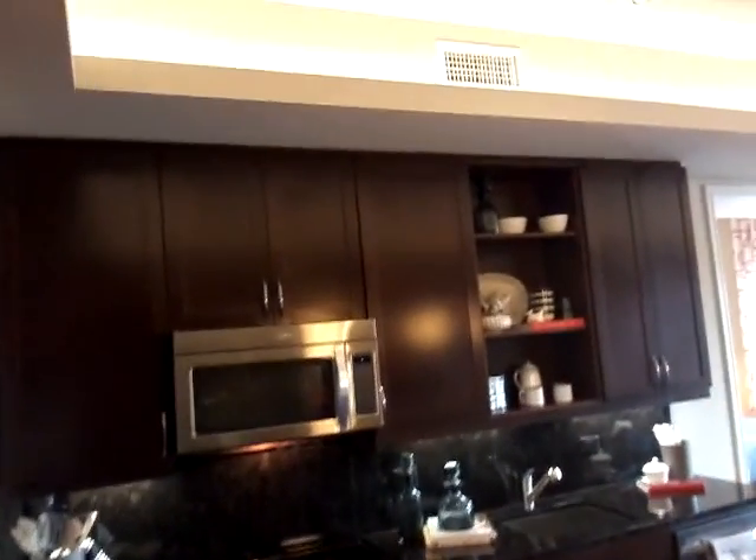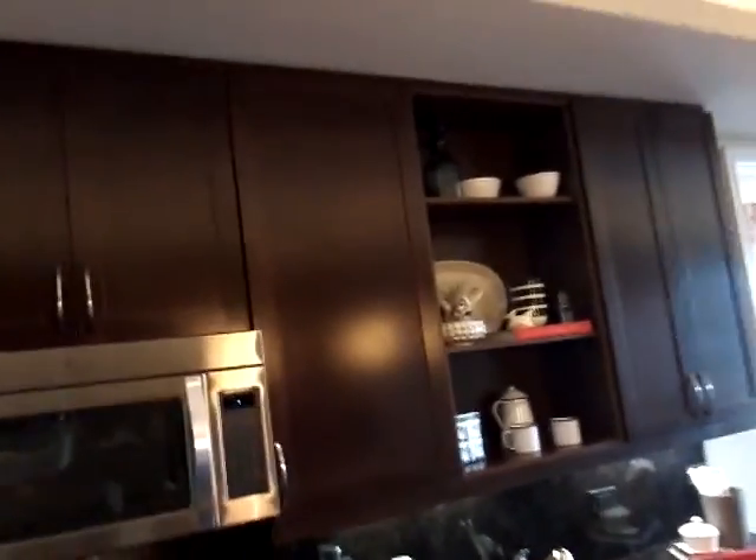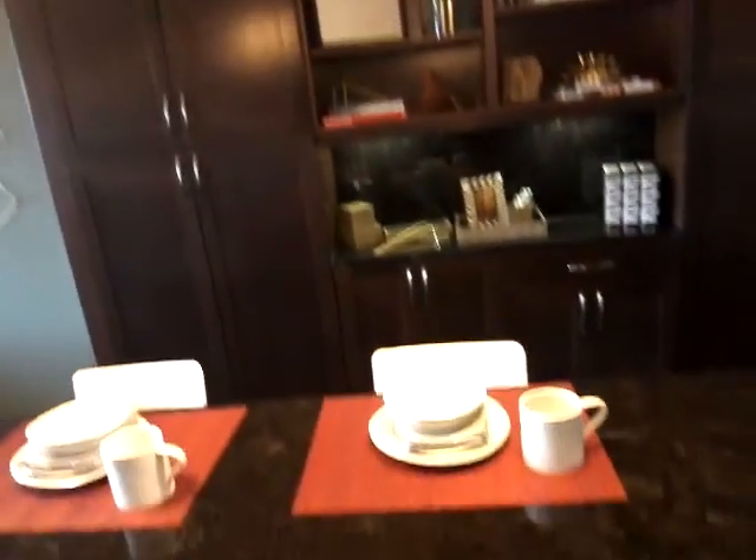Hey everybody, this is Frank Salas with REMAX Realty bringing you another one of my Sweet ATX Pads. For more Sweet ATX Pads, go to www.SweetATXPads.com. Today I have a 776 square foot one bedroom right in the heart of downtown Austin, Texas. The rent on this is $1,968 after promos for working with a professional like myself.